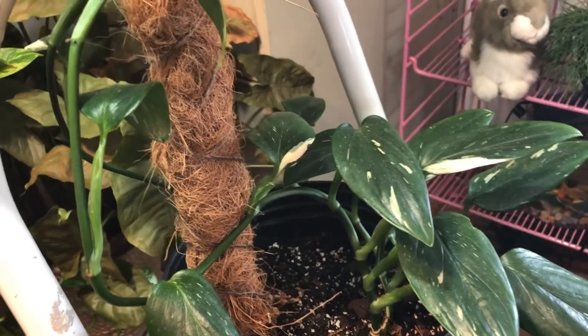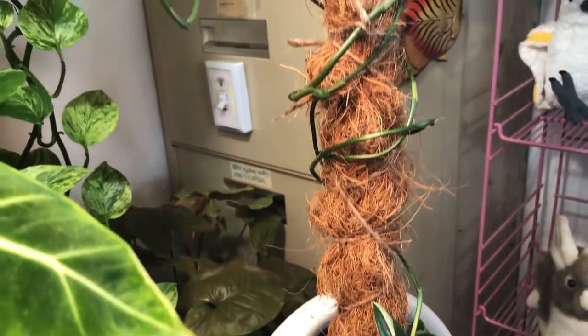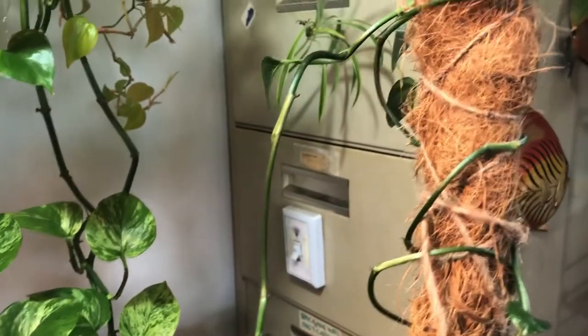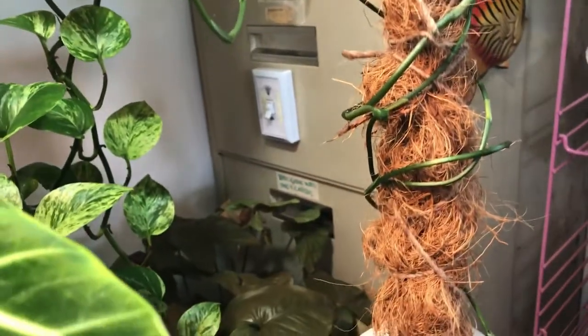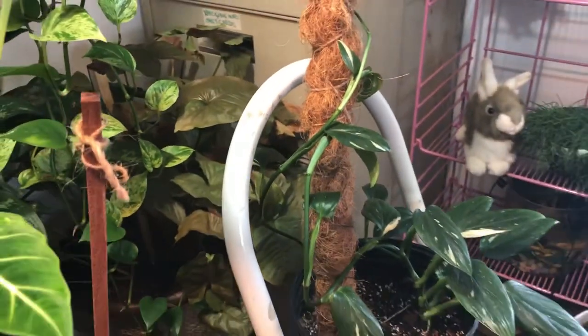One of my prides and joys is my Stanley variegated. It sent out all these crazy runners and then finally started to get leaves again. I was like, my goodness, are you supposed to cut them off? I don't know. But he's doing really well now, and I repotted it.